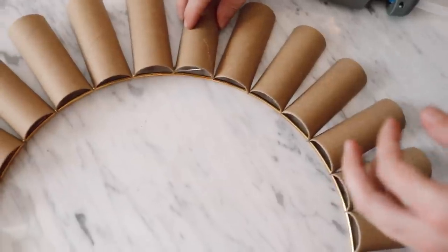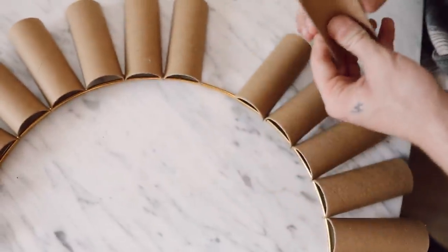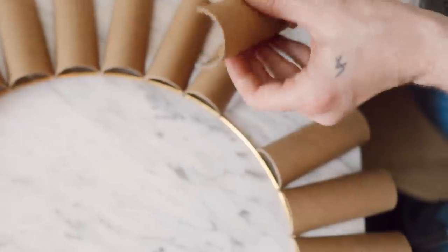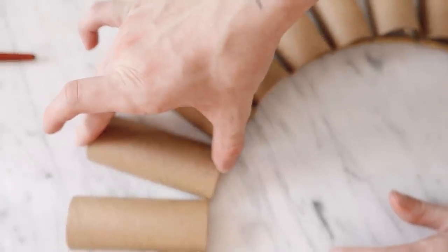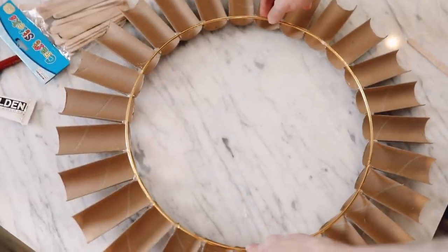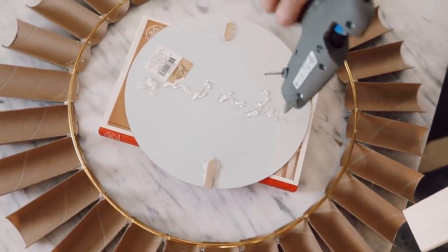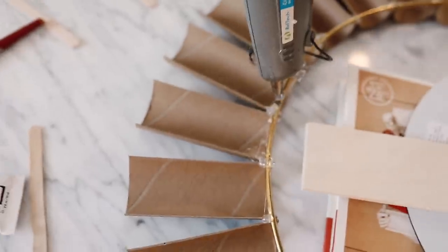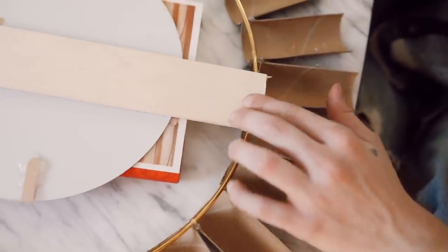I'm using my Gorilla hot glue — my favorite, linking it below — because it works on literally every surface. Glue the pieces down to the brass ring. There isn't much surface to glue to, but toilet paper rolls are extremely light, so it definitely holds. I glued all the way around and added my last piece, then flipped the ring over to add the mirror — repurposed from an older project. I added a ton of hot glue down the center and used a small piece of wood cut to length, adding hot glue at the top and bottom, since the only thing securing the mirror is that piece of wood.